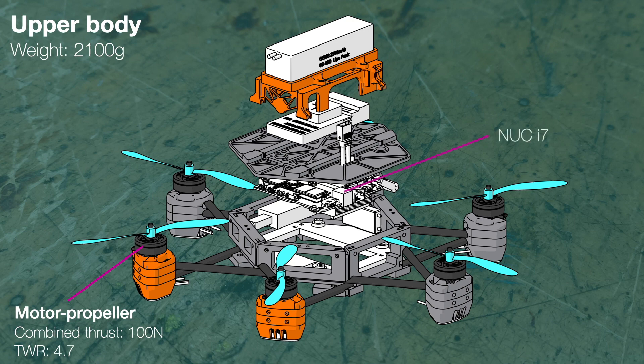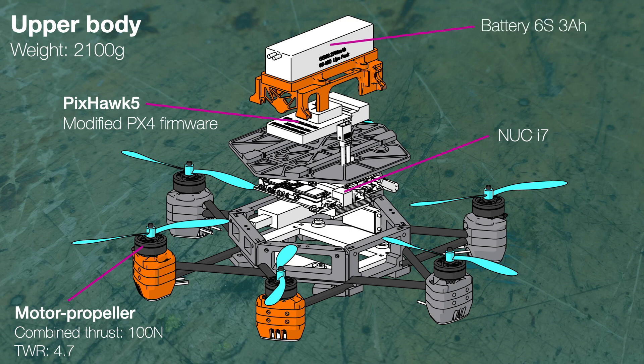The platform houses a high-performance onboard computer, enabling advanced computational capabilities for control and perception. To facilitate precise control, we utilize a modified version of the renowned PX4 firmware on a Pixhawk flight controller, allowing direct motor commands. The placement of a six-cell battery on top of the stack helps optimize the center of mass, enhancing its maneuverability.